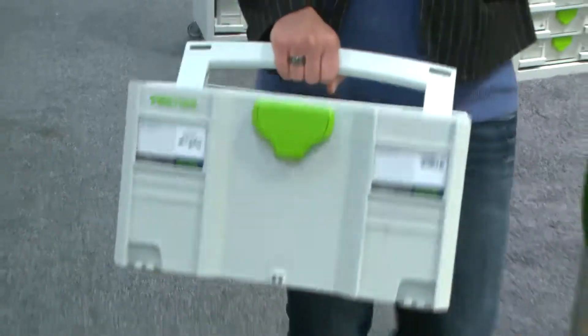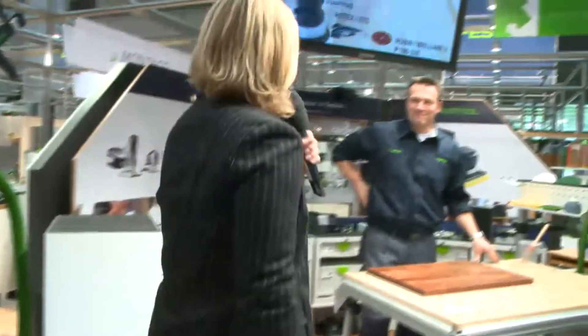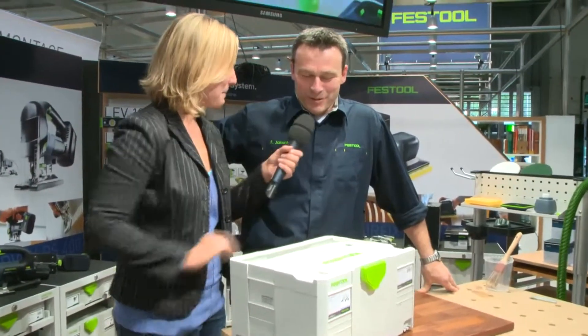No, dear viewers, this is not my new handbag. This is the newest innovation by Festool — that at least is what Frank says. Before I show you what is inside this box, I would like to show you where the main problems are and why people need what is inside this box.